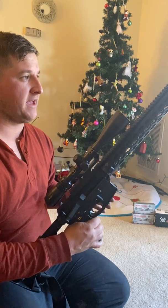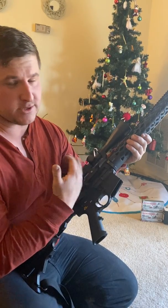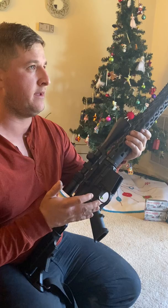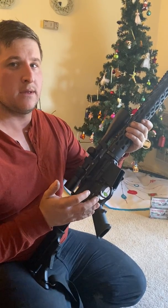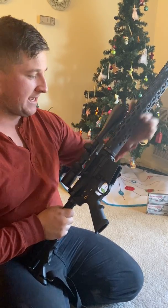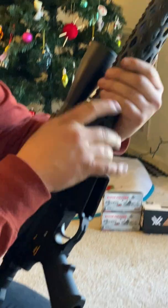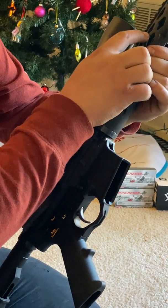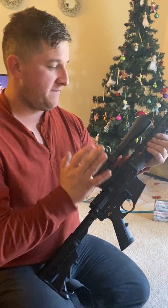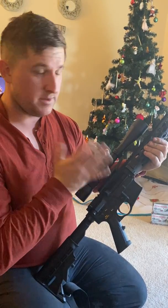Certain times of the year they'll have stuff half off. Whenever I built this rifle, these parts would have been about $2,000, but it was during a holiday sale — I think it was Memorial Day — and they had half off. So I got the entire billet receiver, the parts kit, forward grip, barrel, gas tube, gas block, and everything. I paid right at $900 for this rifle. If it wouldn't have been on sale, this top end would have easily cost about $2,500 — completely worth the price, but I would wait until it was on sale.